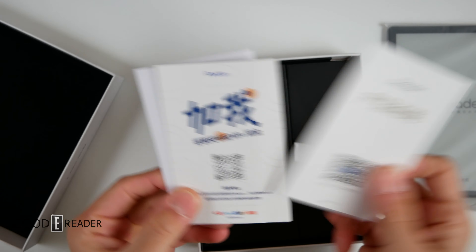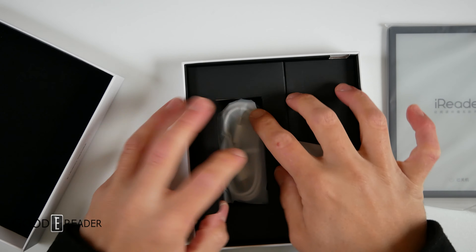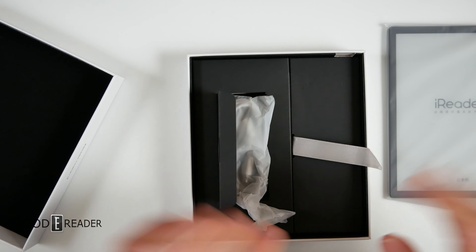We have documentation, all their bookstore VIP things — if you want to sign up with WeChat and Baidu integrated networks, go ahead. There's also a USB-C cable, nothing too special there.